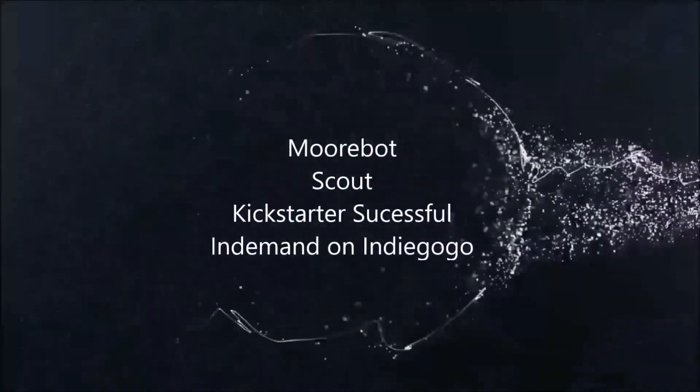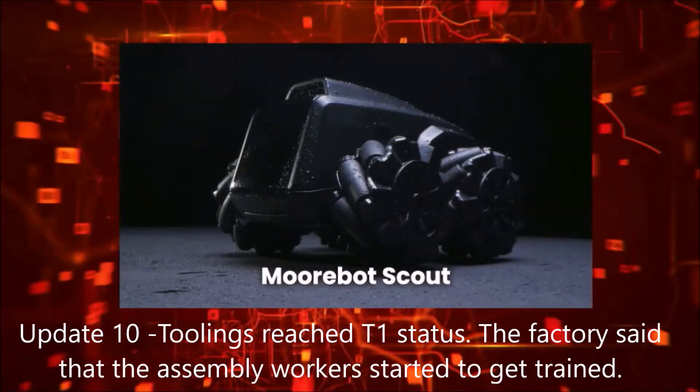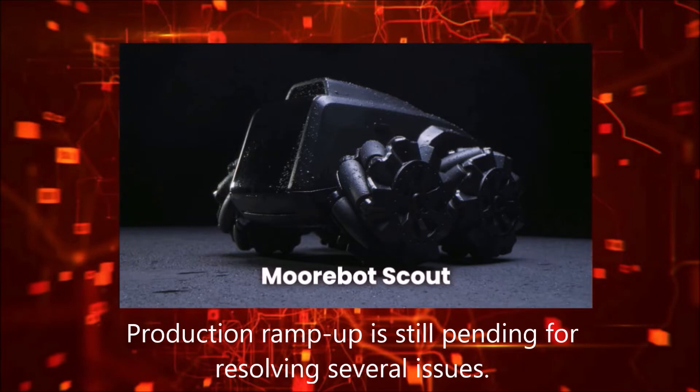I would like to hear from you about your favorite robots. This is Morbot Scout. Morbot Scout is a patrolling robot that can patrol your home on a set designation that you have established.